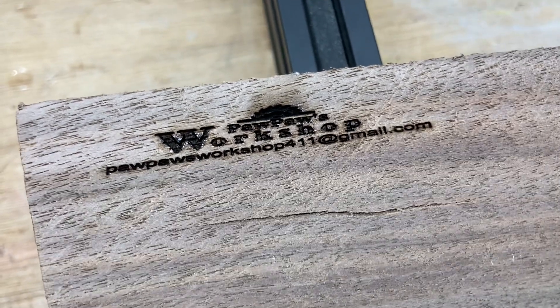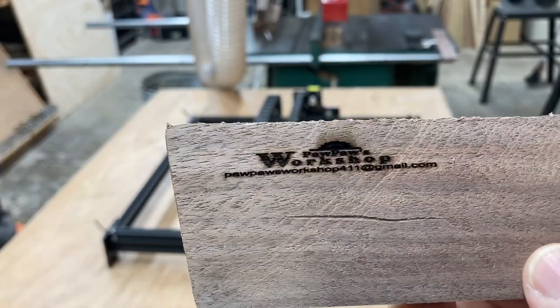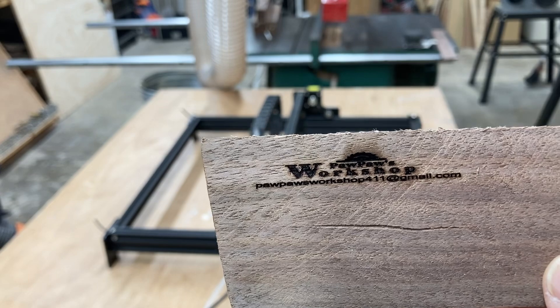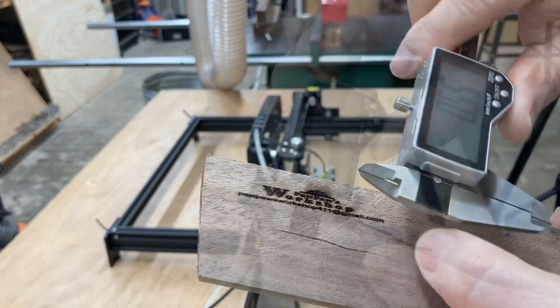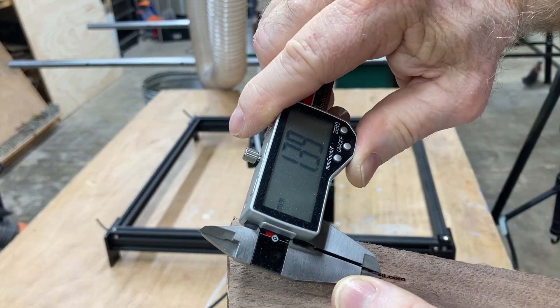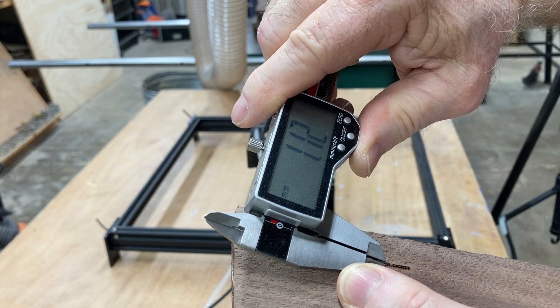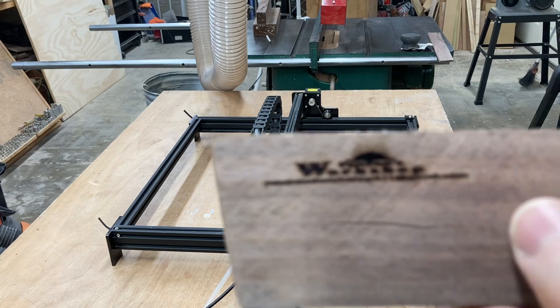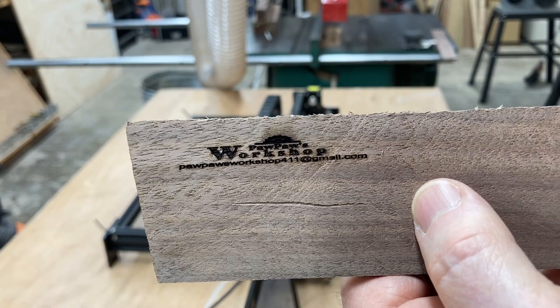Let me grab the calipers. As small as these letters are, they're still very readable as you can see in the camera. If I measure this, that letter is about 1.1 millimeters tall. That looks pretty good.